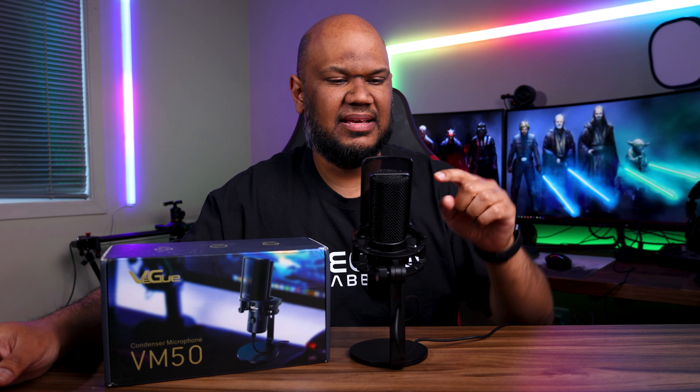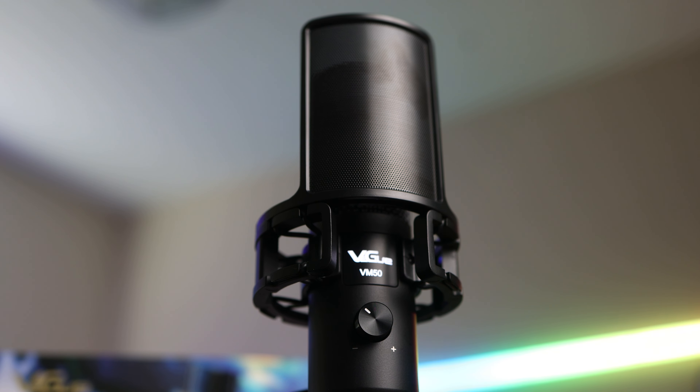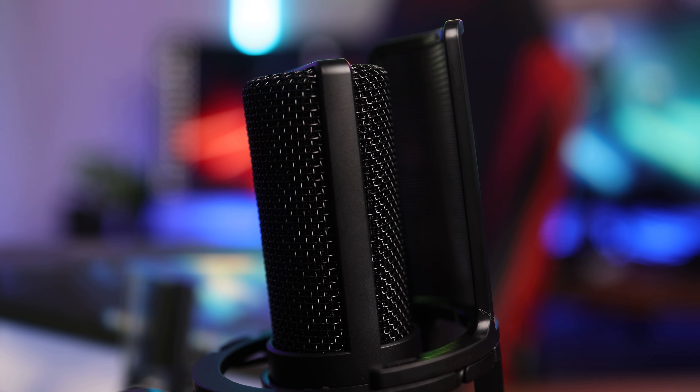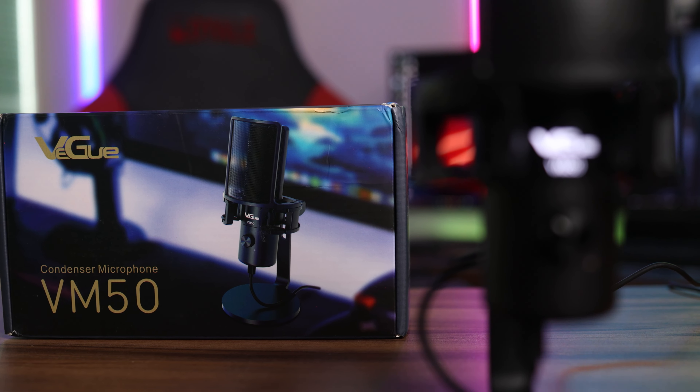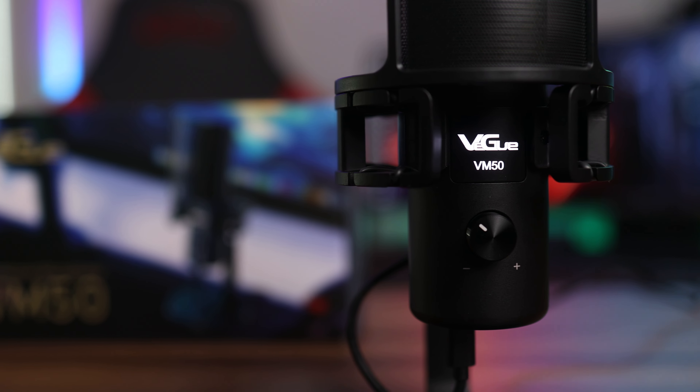You do get some plastics — the pop filter is actually made of plastic, but that's not a big deal at all. And obviously the wires for the shock mount can't be metal, so that's okay. But the whole finish has been absolutely fantastic, except for one thing.